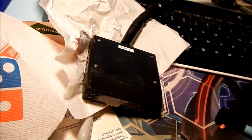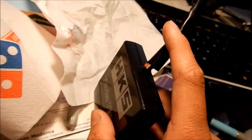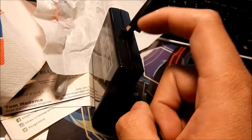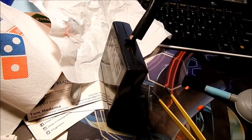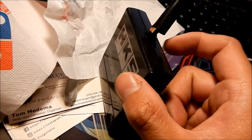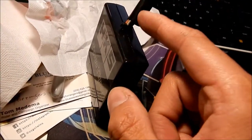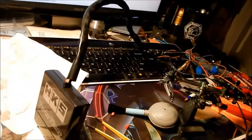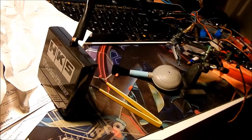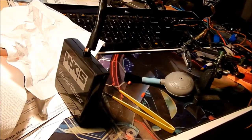I got it all back together. I did kind of mess up — I pointed the harness downward before I soldered it, but it should have been the other way because the board is actually upside down. The flat part of the circuit board is on top and the components are on the bottom, so I got it backwards. Hopefully that won't give me any problems. I put a zip tie on the inside and one on the outside to relieve as much stress as possible on the wiring.